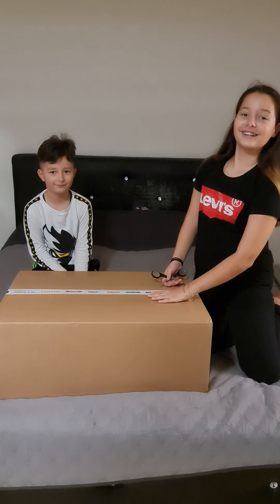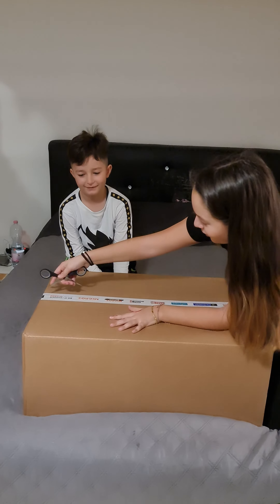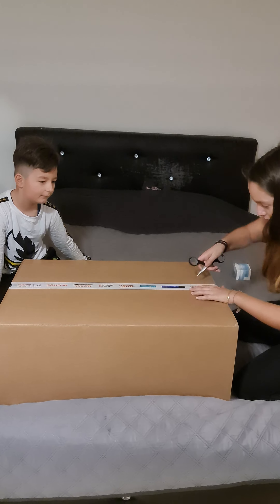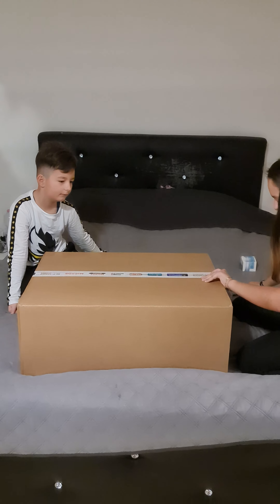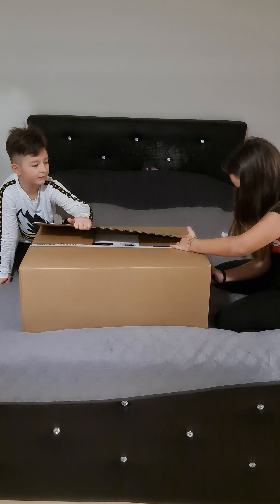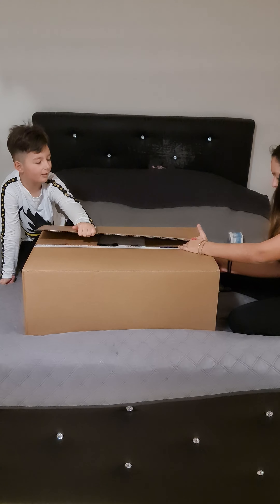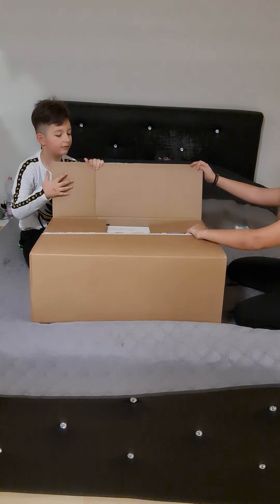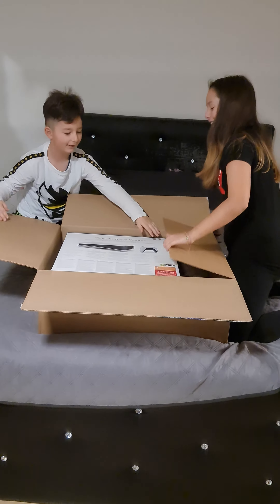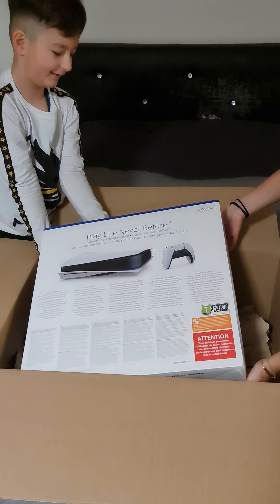Today we will be doing an unboxing on the new PlayStation 5 — well, we hope it's the PlayStation 5. First we will have to cut here. Now I'm just going to take it out. Wait — oh my god, guys, oh my god, this is thick! Super thick — you have to be careful.